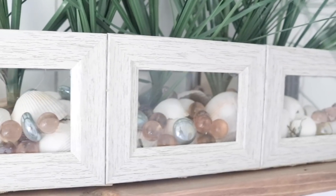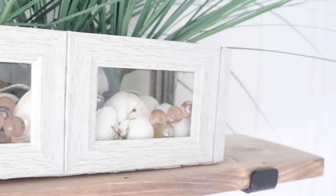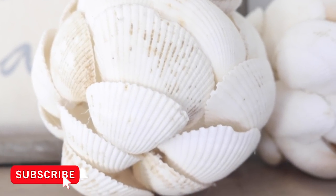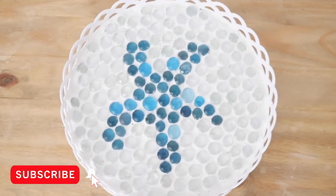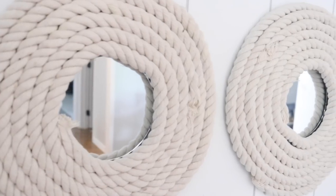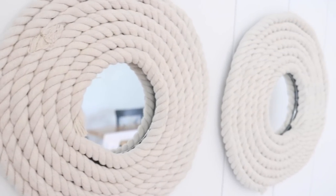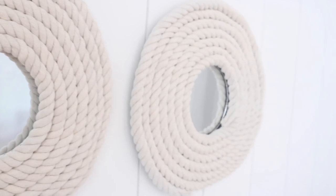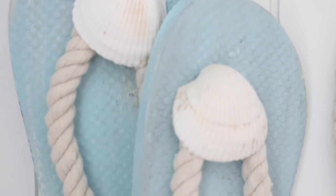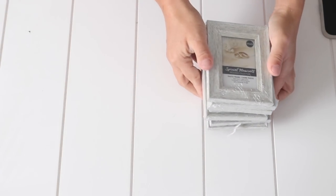Hey there everyone, welcome back to my channel. My name is Jessica. If you're new here and you like home decor and DIYs on a budget, make sure to hit that subscribe button and ring that bell for notifications before you leave so you never miss out on a new video. Today I'm making five brand new Dollar Tree farmhouse coastal DIYs perfect for your coastal decor. Let's get started.